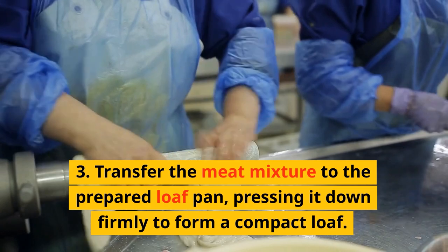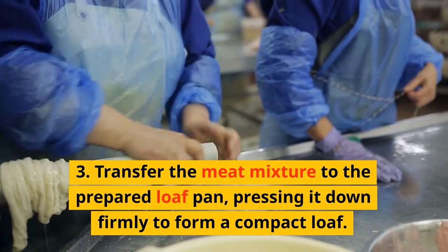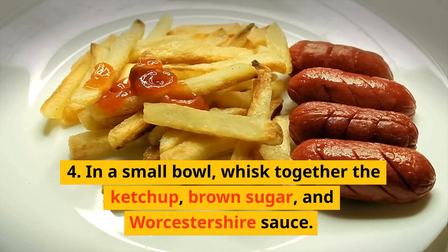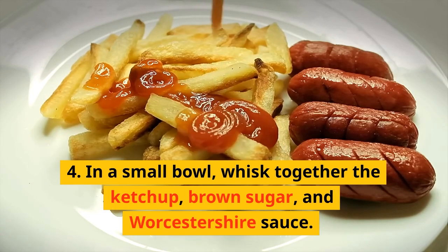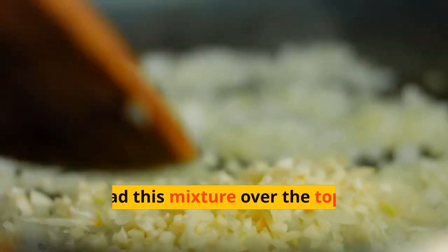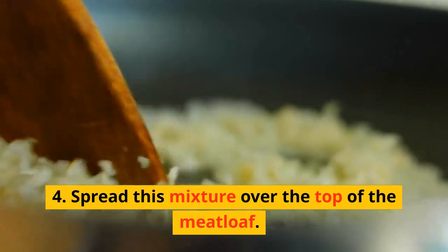Transfer the meat mixture to the prepared loaf pan, pressing it down firmly to form a compact loaf. In a small bowl, whisk together the ketchup, brown sugar, and Worcestershire sauce. Spread this mixture over the top of the meatloaf.